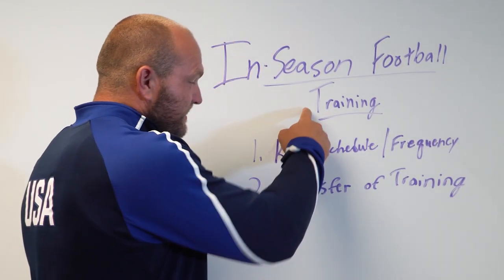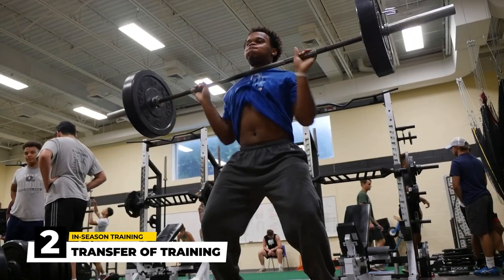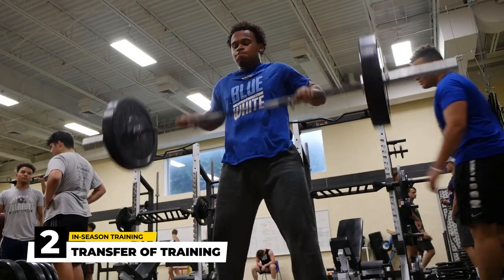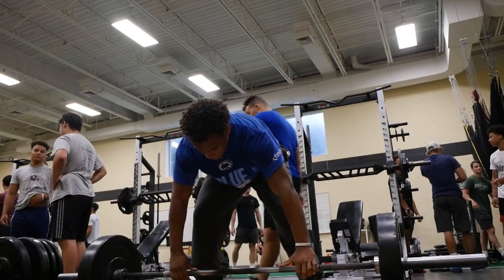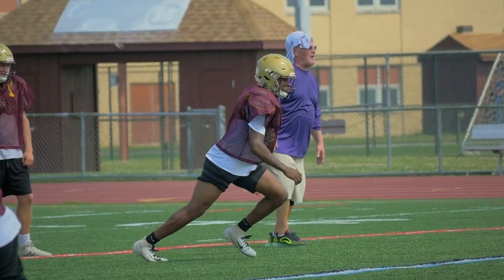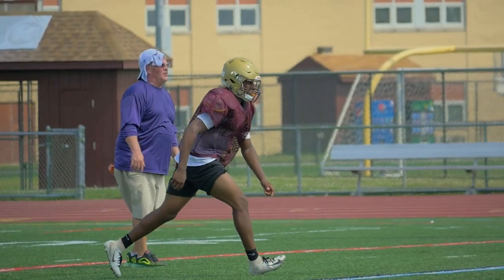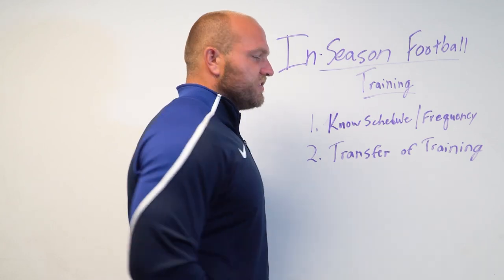That second key aspect behind in-season football training is understanding the transfer of training. We've got to remember that in-season football is difficult. Football players are training for two hours out on the field, wearing their gear, maybe in the heat. Strength coaches forget this — they want football players to come in and spend an hour and a half to two hours in the weight room, and that's not feasible. That leads to overuse injuries, burns out the football player, and beats them up. We've got to understand that aspect of transfer of training.